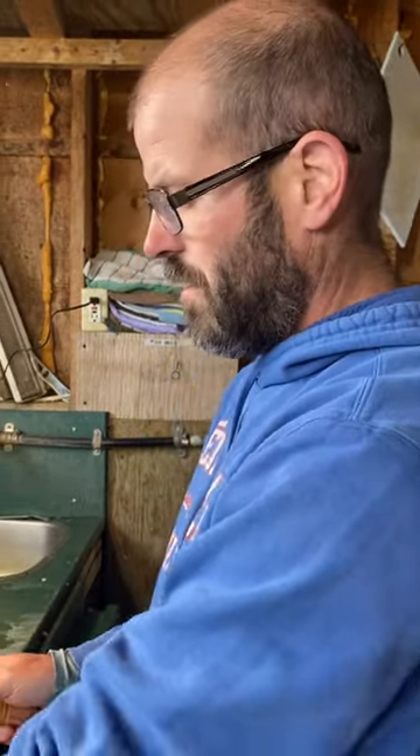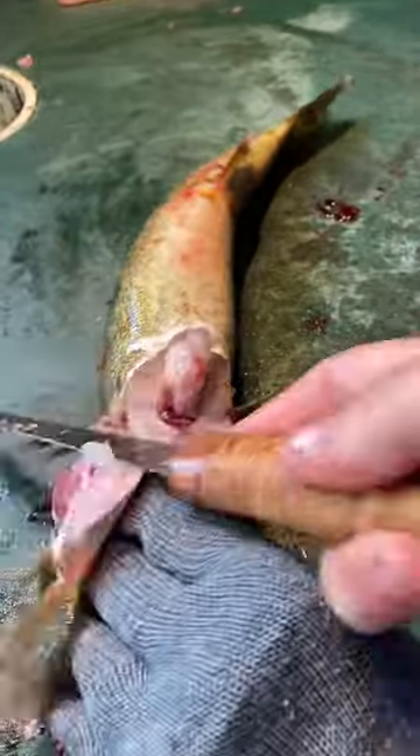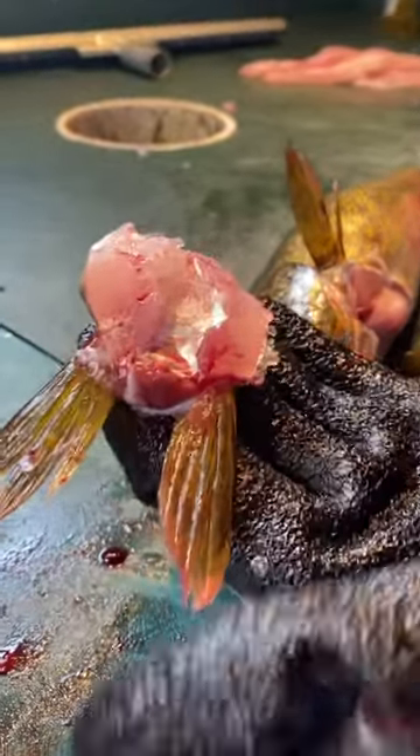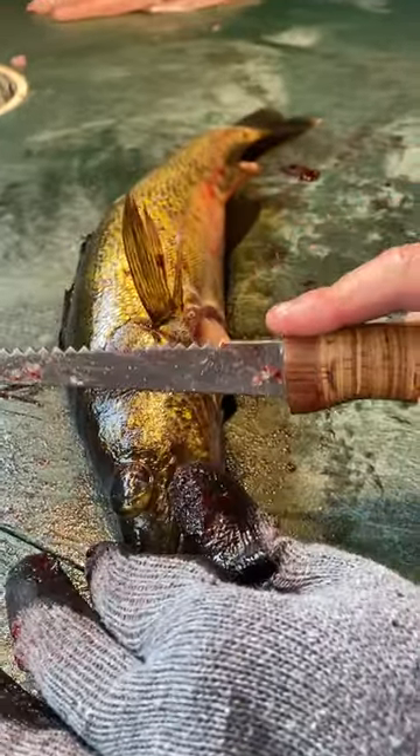Bob from Trapper's Point Camp here to show you how to do walleye wings and cheeks. Take that up like that, get underneath — you can deep fry this really good. And there you have it, there's the walleye wing, and all the cheek you get right on the edge of the cheek.